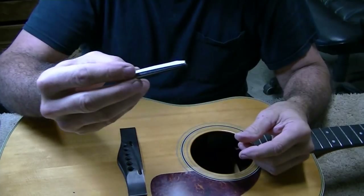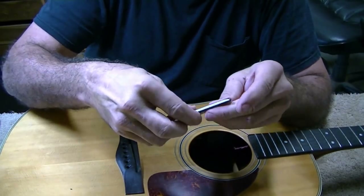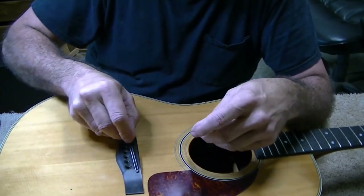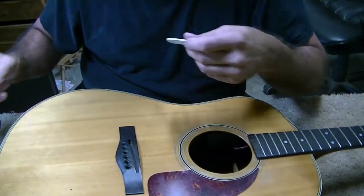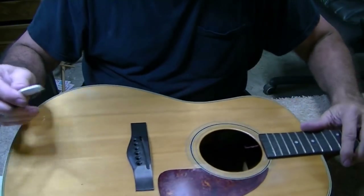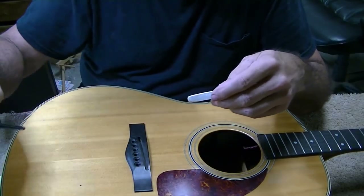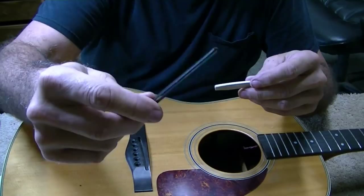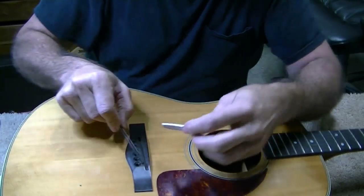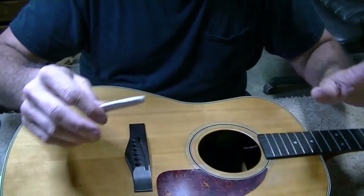I'm sure some knucklehead was in the boss's office at Fender saying, 'Hey boss, if we put this little stupid piece of plastic in there to hold the saddle, we'll save a dollar on every guitar that we make and it'll make us rich.' Well, that was the result — and it was a bad idea no matter how you slice it. In my opinion, putting plastic in around your saddle is just a dumb idea.